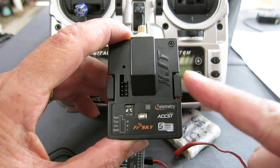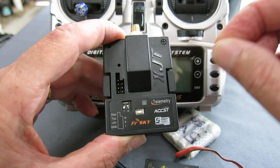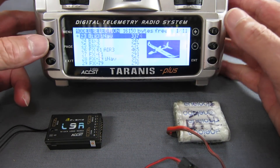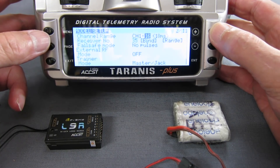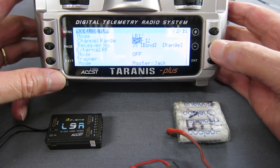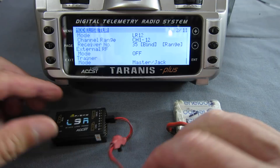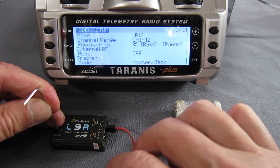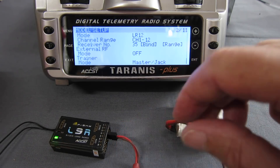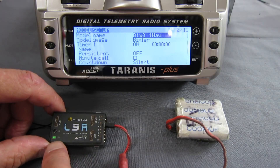If you're using the XJT module in a different radio to connect to the L9R, you need to have switch 1 off and switch 2 on to put it into LR12 mode. I'm going to use this receiver on my Bixler 3, which is set up with iNav. So I'll go into Bind — first thing we have to do is in the mode, choose LR12. Put it into Bind mode. With a 5-volt battery and a little switch, I need to push down on the fail-safe button and apply power. We get the red flashing light, which tells us it's in bind mode. Cycle all the power, turn it on again, and the green light indicates we are successfully bound.